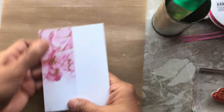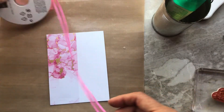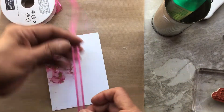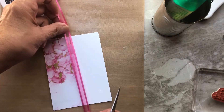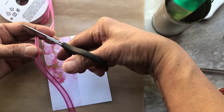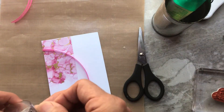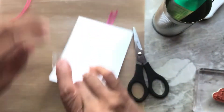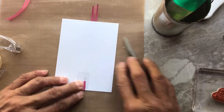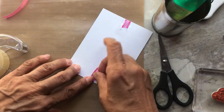The next step is adding the open weave ribbon in Polished Pink — it goes so well with Magenta Madness, which is the color on the paper. I just cut a piece long enough to fit the project, then use good old tape. Go ahead and align it where you want it, then tape it to the back on both sides.